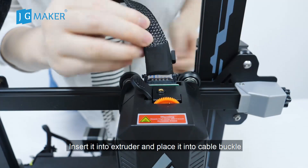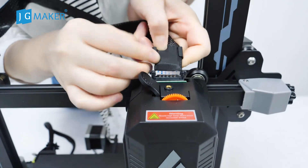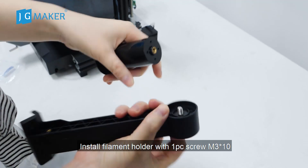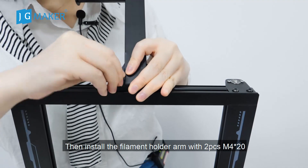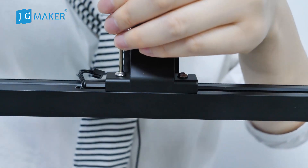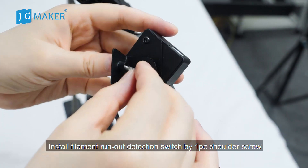Insert it into the extruder and place it in the cable buckle. Install the filament holder with one piece screw M3 x 10. Then install the filament holder arm with two pieces M4 x 20. Install the filament runout detection switch with one piece shoulder screw.